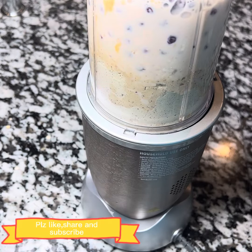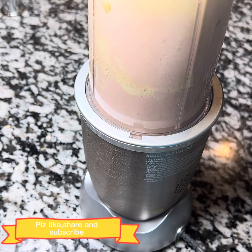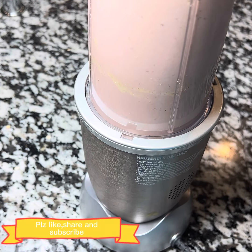Now we will blend all the ingredients in a good way. It is a very tasty and healthy smoothie — especially for those who work out. For flavor you can use honey.